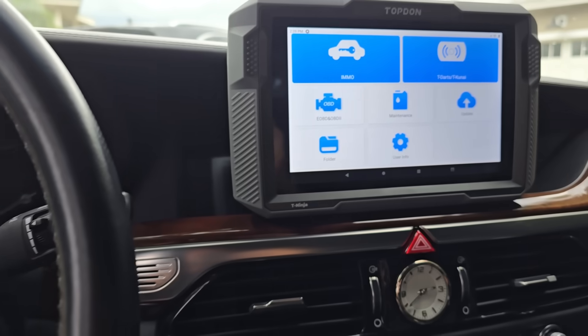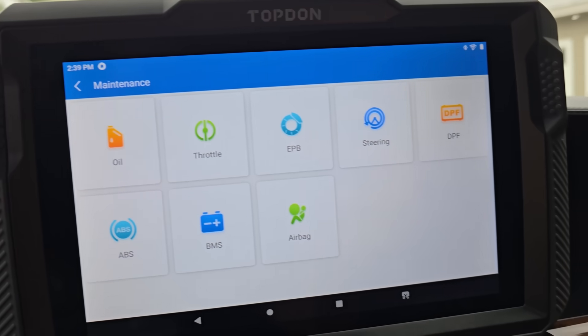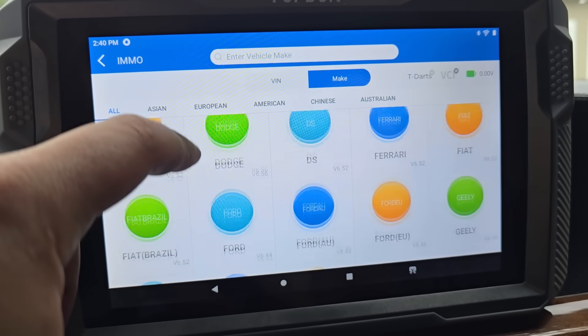Now I want to shift our focus to an ever-growing automotive problem and a tool to solve it — the problem of lost or damaged car keys. This might look like just another tablet-based code reader with all the same hot functions covered earlier, but it's completely different. The T Ninja Pro is a professional locksmith tool that can duplicate and create key fobs on dozens of different makes and models, and it can do so pretty quickly. I'm going to show you right now how quick it is to create a spare key on this Range Rover.